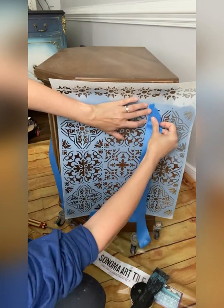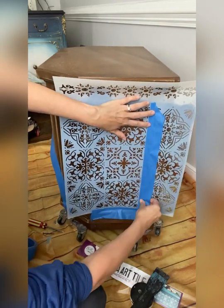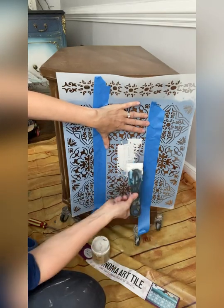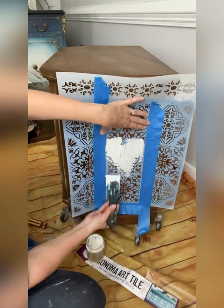This is the brand new Sonoma Art Tile Stencil from Dixie Belle. The stencil is very large and can go over many different kinds of surfaces.